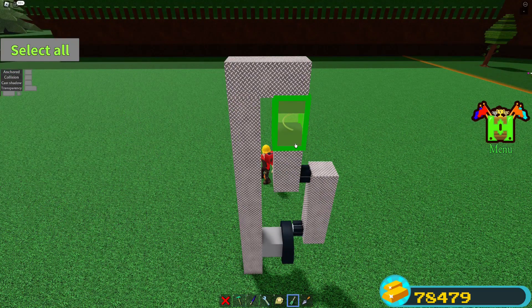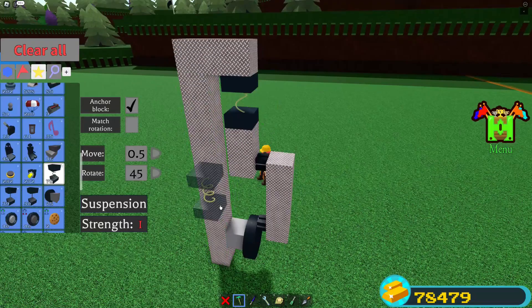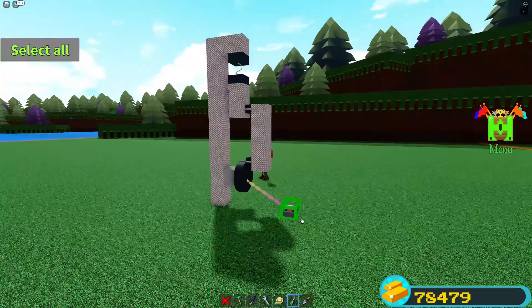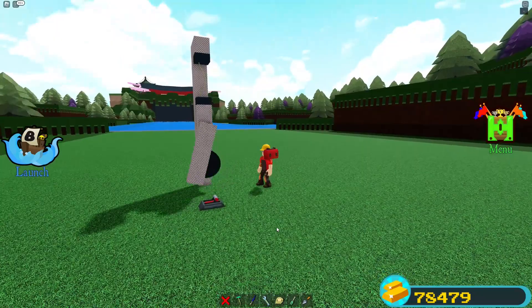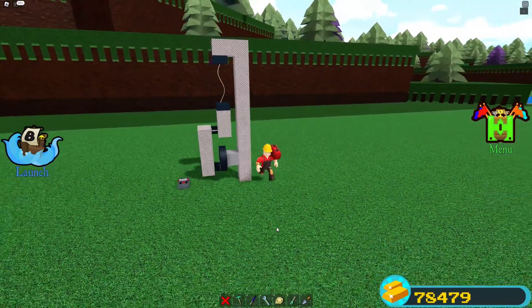Get the spring right in the center. In the spring settings, turn the length as high as you can, then set stiffness and dampening both to zero. Turn the wheel speed down a little so you can see it moving, start the machine, and unanchor everything. There you go — the wheel is spinning and the piston shaft is going up and down: a wheel-powered piston.